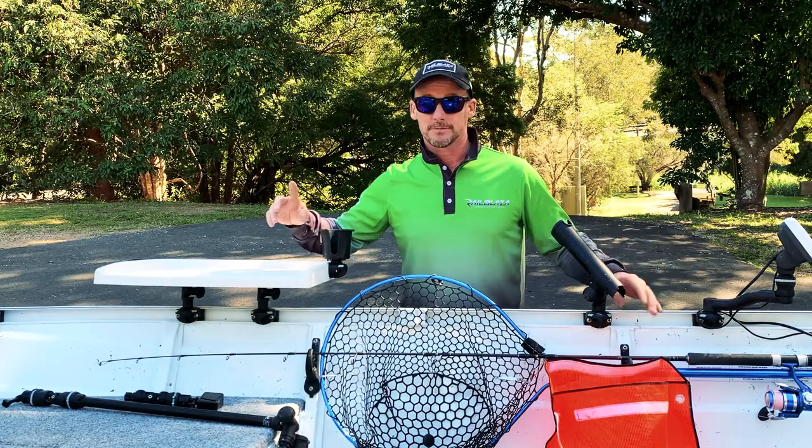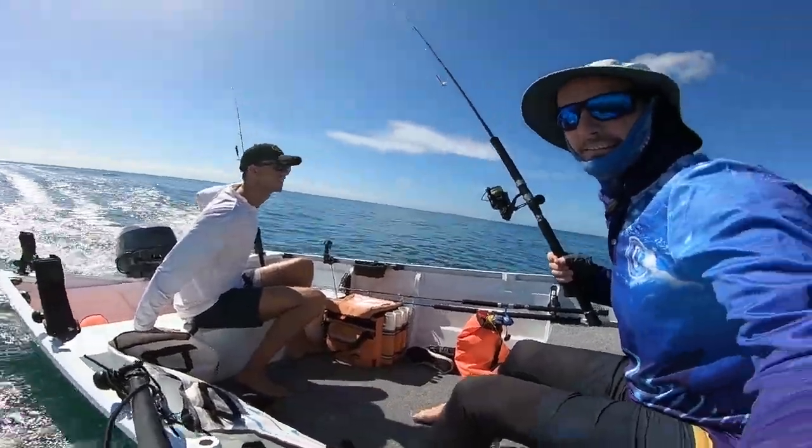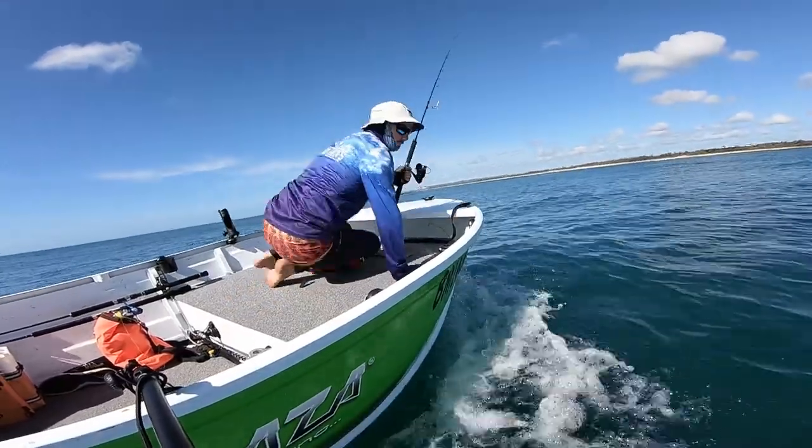Rod holders, cameras — especially for cameras, we're running cameras all around the boat at times. It's good to be able to just reposition them and get the right angle. I can just move the star port mount further forward or further back and get the best angles.